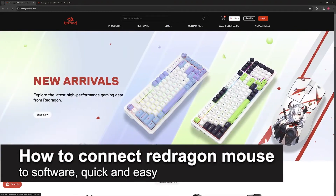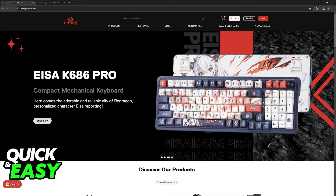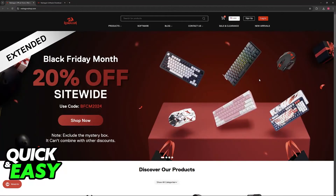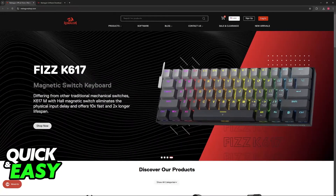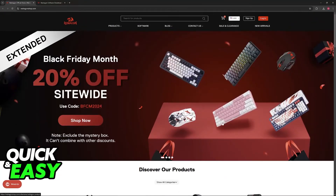In this video, I'm going to teach you how to connect a Redragon mouse to software. It's a very easy process, so make sure to follow along. Setting up your Redragon mouse and connecting it to their software is extremely simple. You will be able to customize a lot of settings like the sensitivity, the DPI, the RGB lighting, and so on. You will be able to save it to a profile, and those settings will always be remembered by your mouse.